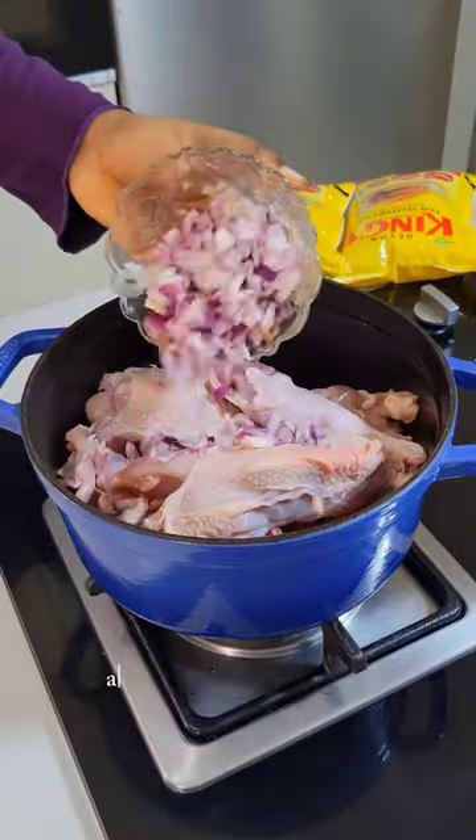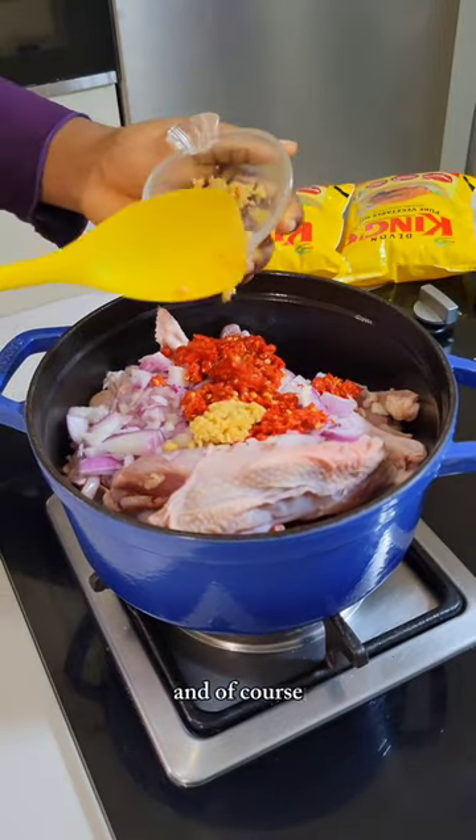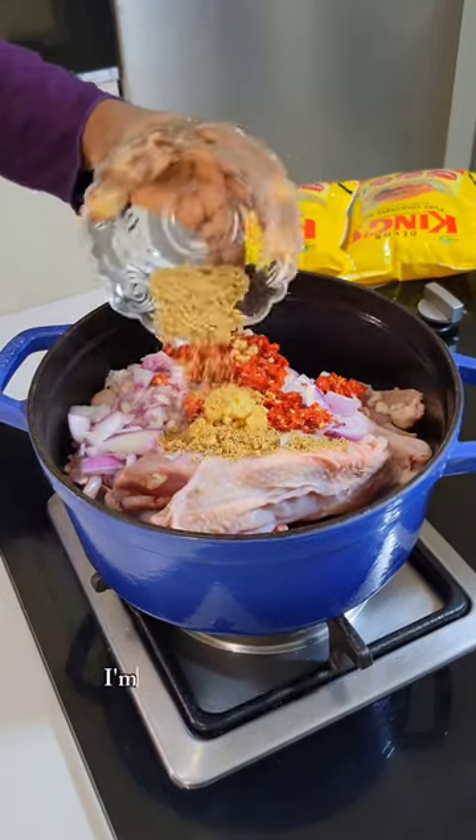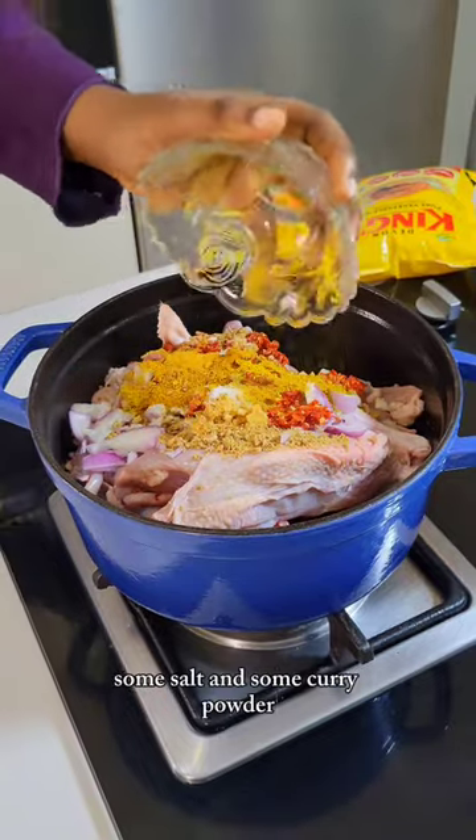I'm going to be starting off with chicken and I'm going to add some onions, followed by some pepper and of course some ginger and garlic. I'm also going to be adding some seasoning powder, some salt, and some curry powder.